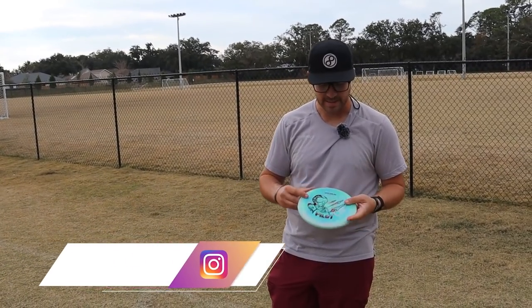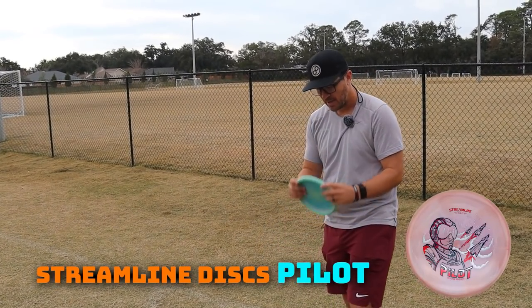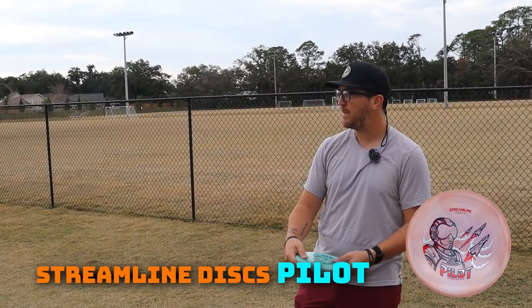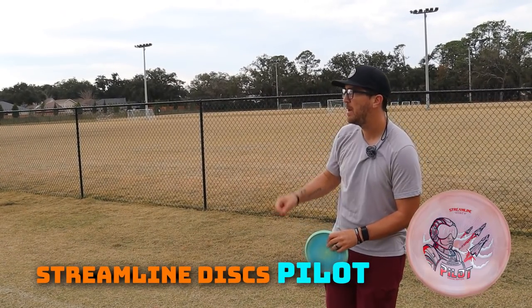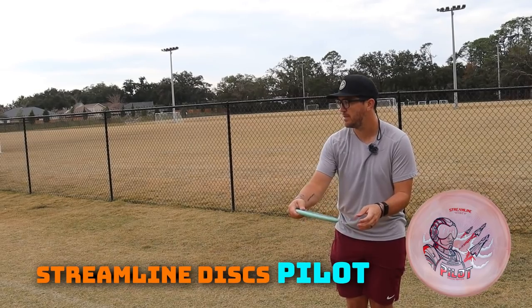First up, Streamline Discs Pilot. This is a special edition plastic — it's absolutely gorgeous. Micro bead, good depth. Feels fast, maybe a little bit slower than an Envy, maybe about the same, but not sure. I'm not even sure what the numbers are, so I'm just going to pump it flat into this tailwind.